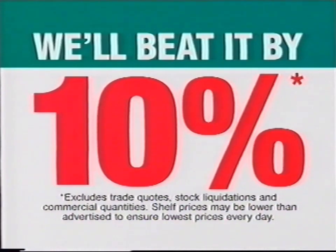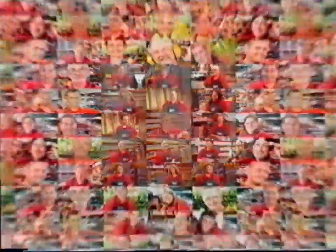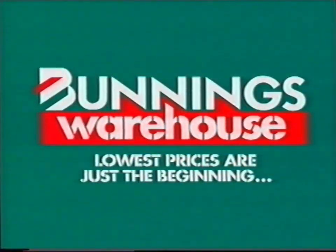If you happen to find a cheaper price on a stocked item, we'll beat it by 10%. Christmas all year round — Bunnings Warehouse! Lowest prices are just the beginning.